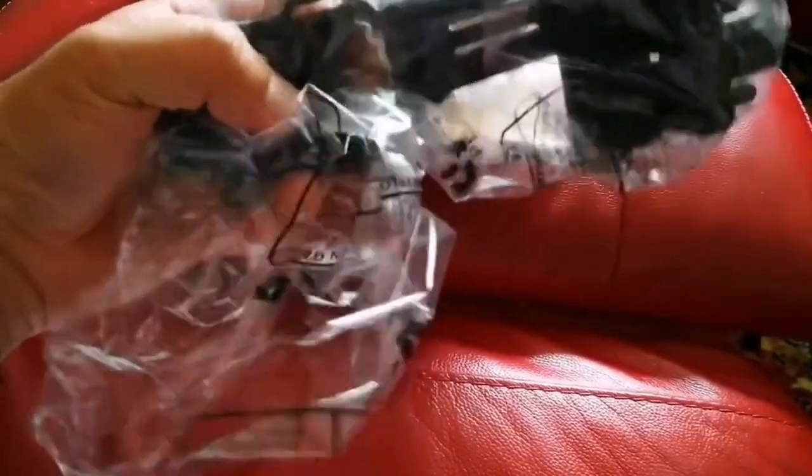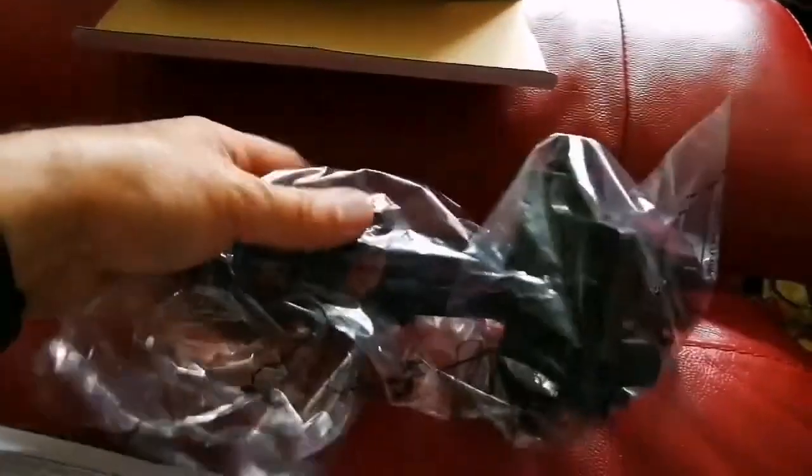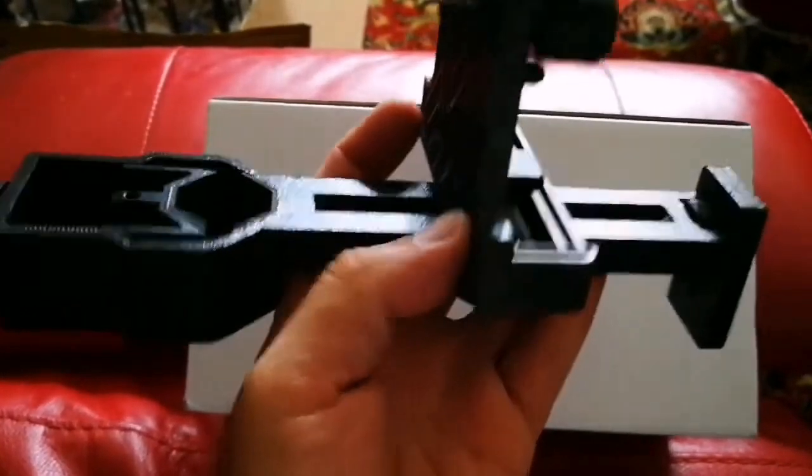That's a camera holder for using on the eyepiece of a telescope. It's quite heavy, metallic. Let's open and see — this is quite a heavy item, probably around 200 to 300 grams.